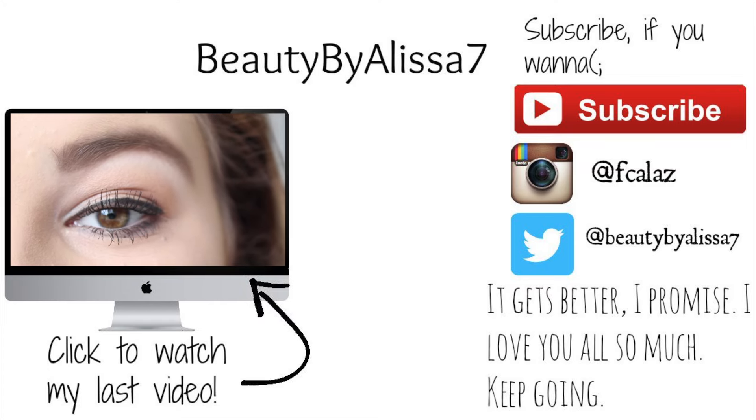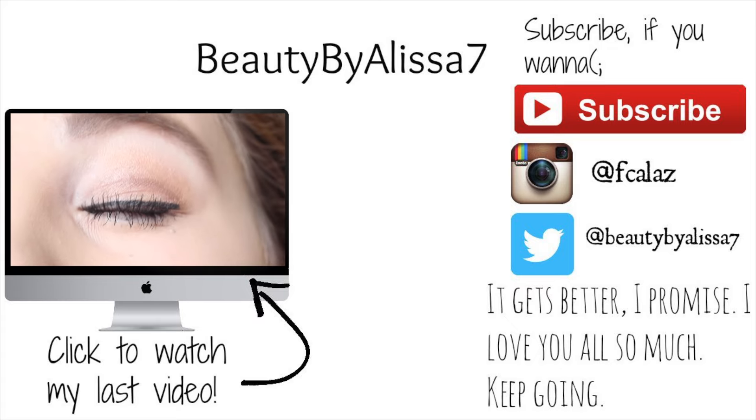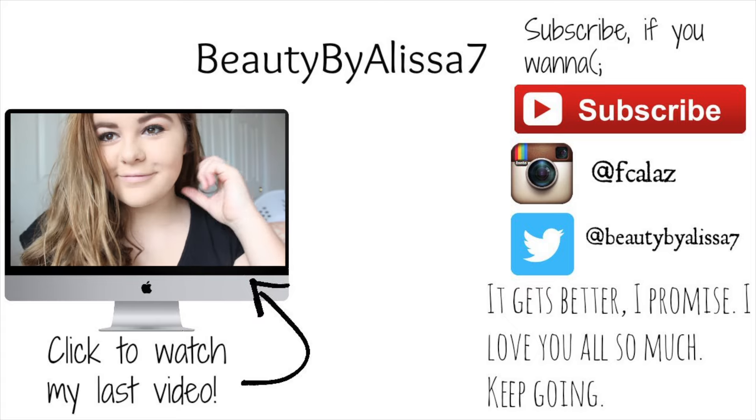Thank you guys so much for watching. You probably got literally nothing out of this video, but I know starting your eyebrows when you first start is so hard. If you're having some trouble with it - I know this video probably didn't help anyone, but I just wanted to show you guys how I do my eyebrows because I do sometimes get questions about it. Thank you guys so much for watching, I love you guys so much and I'll see you guys in my next video! Here is the finished look - and here's me trying to look cute, not really working out - but yeah, bye!